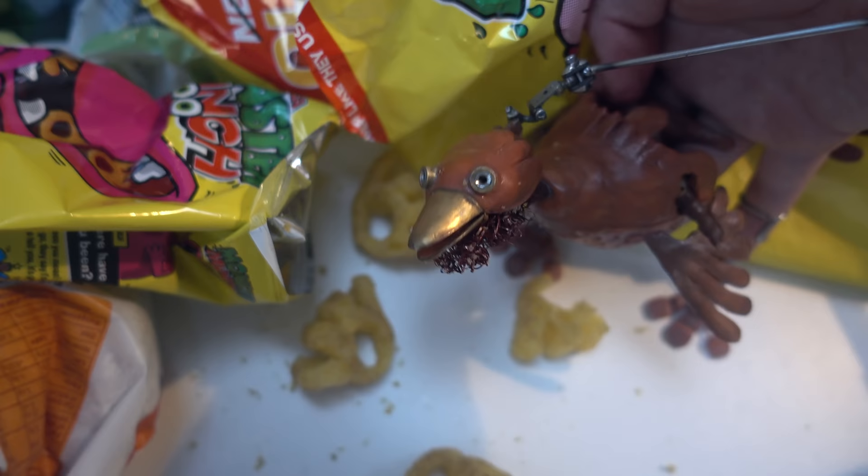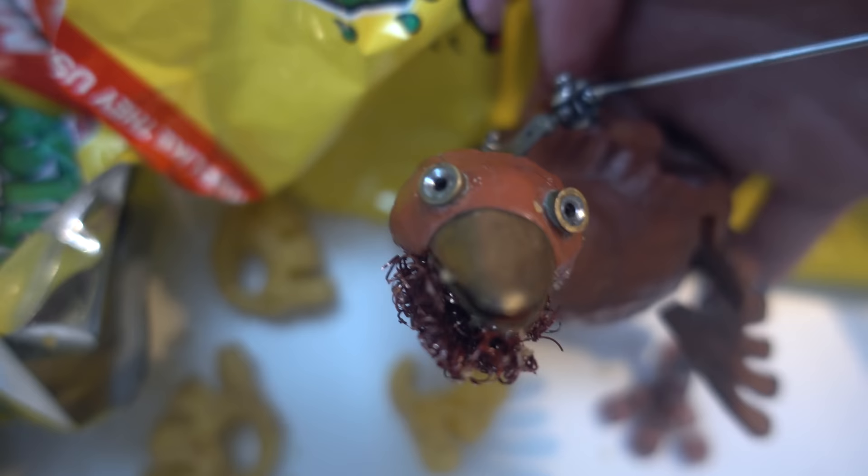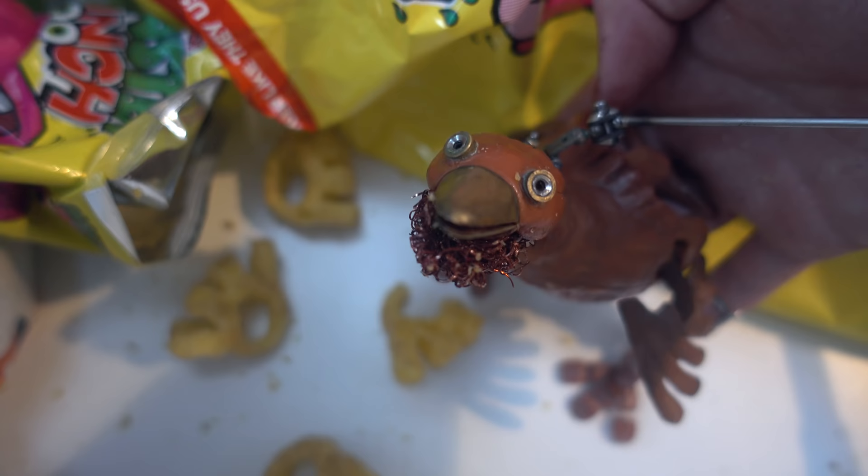Look who decided to make a video with the bird puppet! You keep me off YouTube for four months and you don't expect me to grow a big fat Abu Hamza beard and live off a steady diet of Monster Munch? You set impossibly high standards for people. That's your flipping problem.